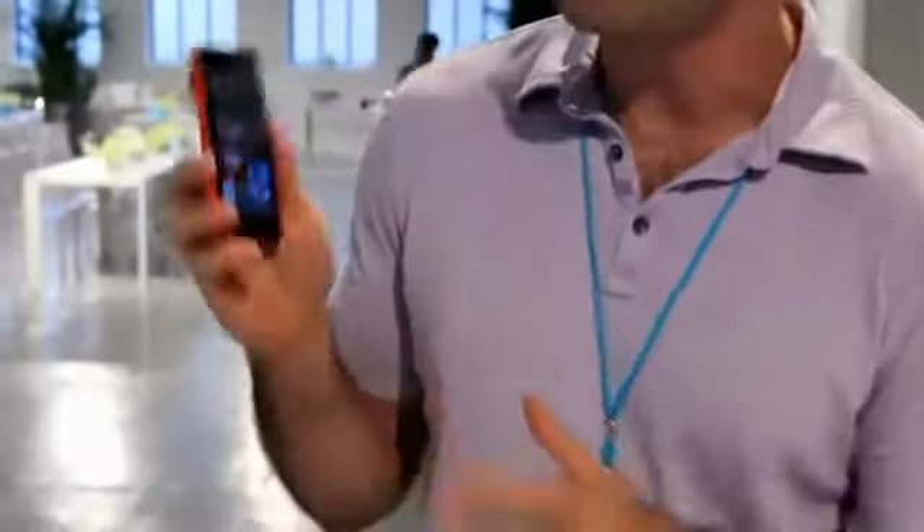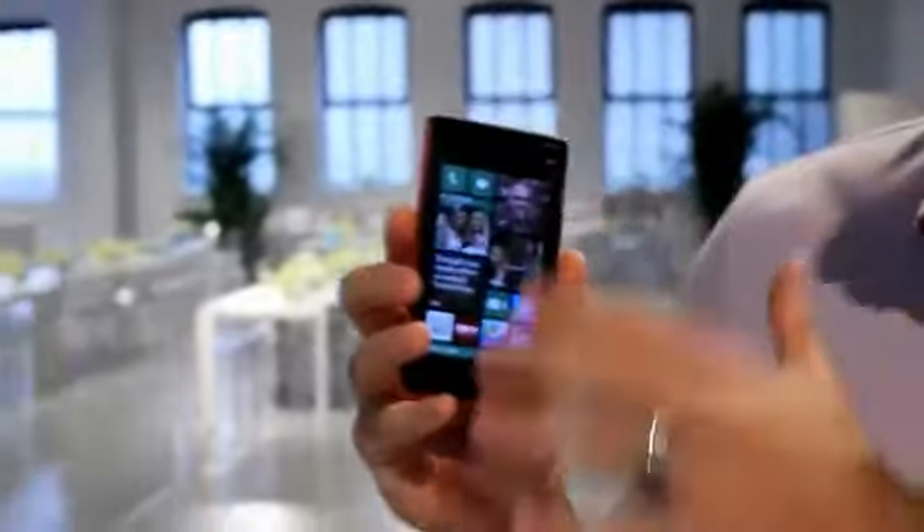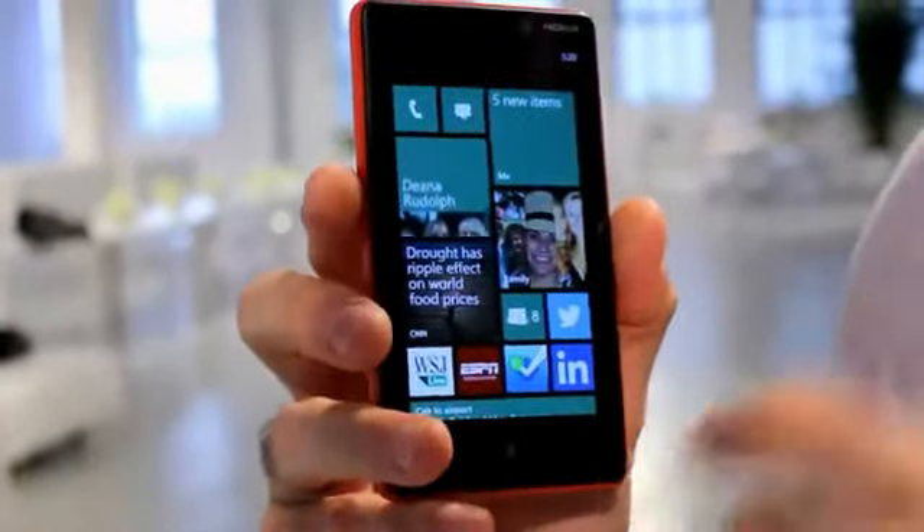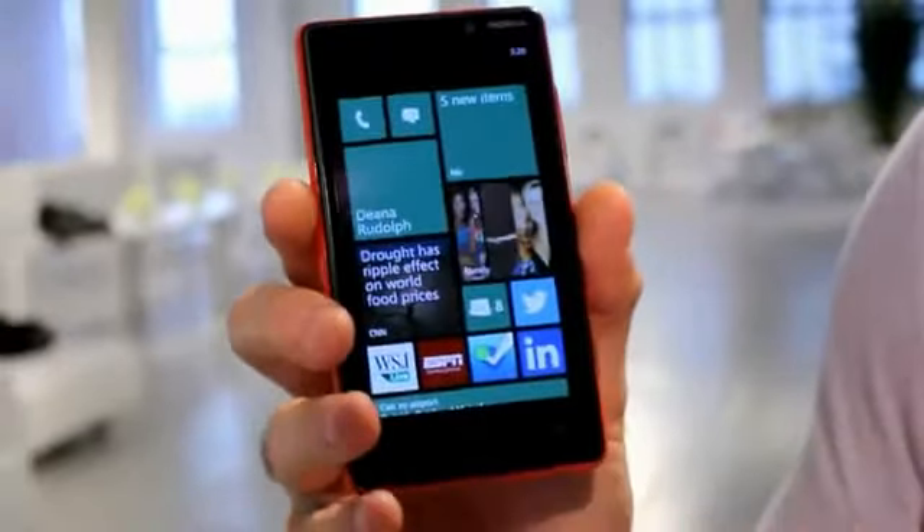First off is the Nokia Lumia 820. This is a 4.3 inch display. You can see it's got the Windows Phone 8 software on it, so I've got tiles in lots of different shapes and sizes, all moving, all live.